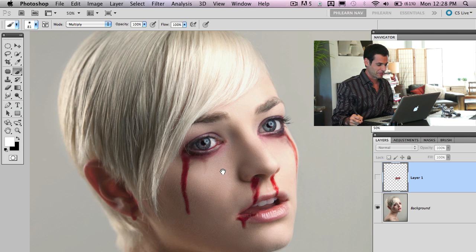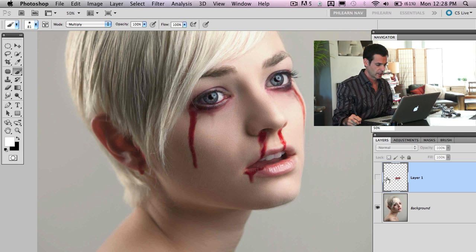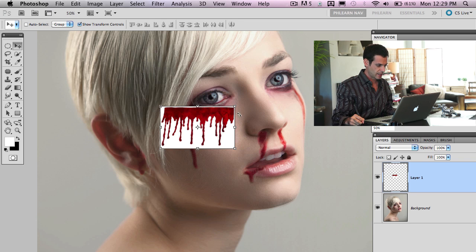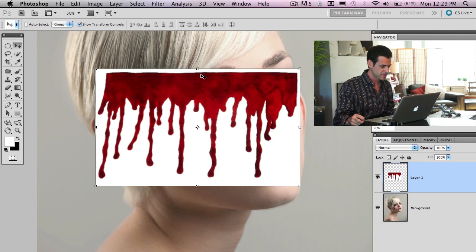This is all fake blood I already created, and here's a cool portrait I did a little while ago. When creating fake blood, we need a reference — and references are okay, guys, you can and should use references. I just pulled this off Google by typing in 'blood.' We're not going to use this image as part of our image; it's just a reference, so don't worry about copyrights.